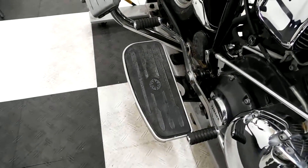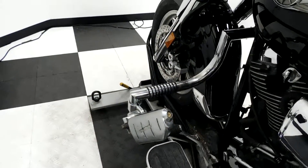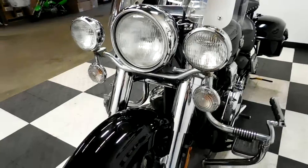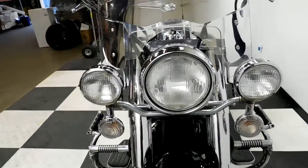Footboards for the passenger, footboards for the driver, along with a heel-toe shifter combo. And again, the highway bars with the foot pegs. There's a little rock chip here. It shows a few miles on it, but overall it's in great shape and it really does show clean.